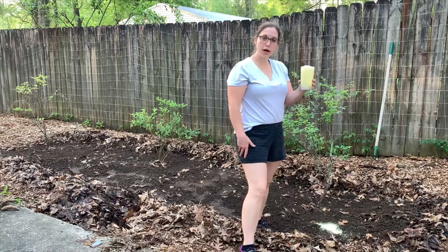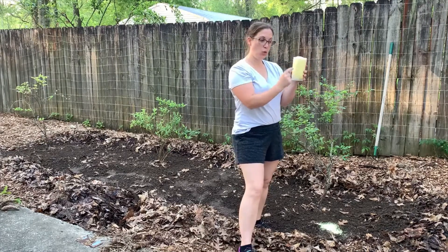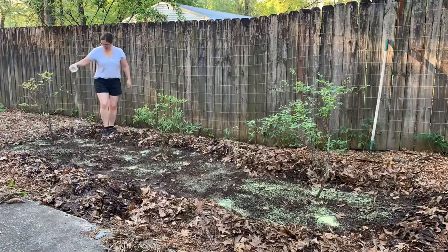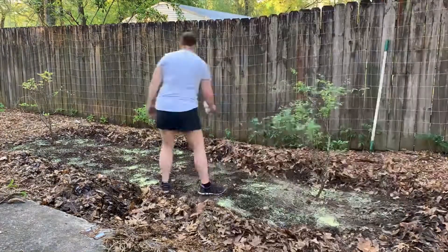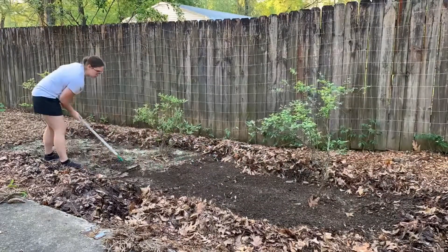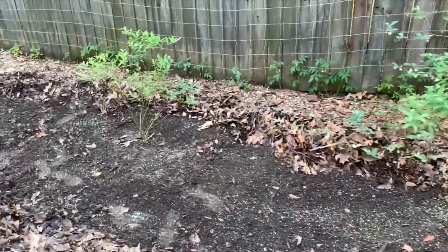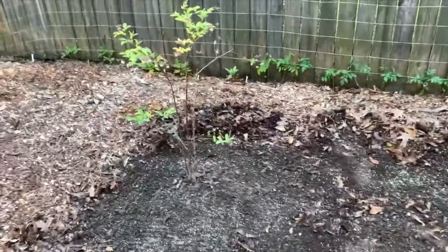This is approximately 2 cups of the elemental sulfur. I measured out the bag and it looked to be about 3 of these cups, so I'm going to do 1 and a half now and just sprinkle it on. And now for the Espoma Azalea Tone fertilizer. So this is what it looks like now that I have the sulfur and fertilizer all scratched in with the garden rake. What I have left to do is just get some mulch back on top and give it a good water.